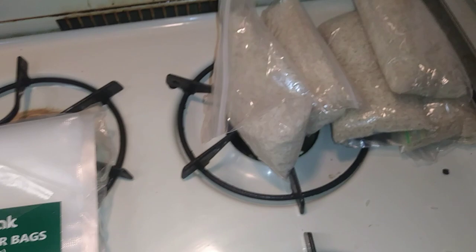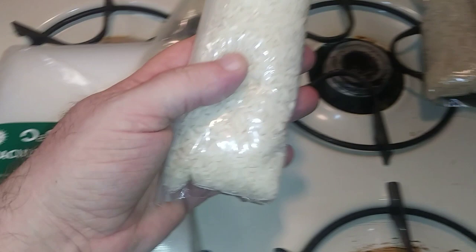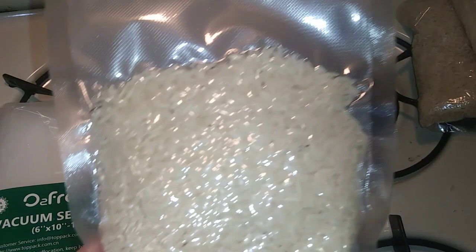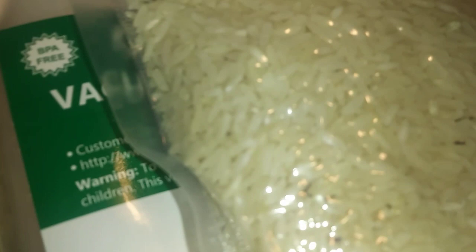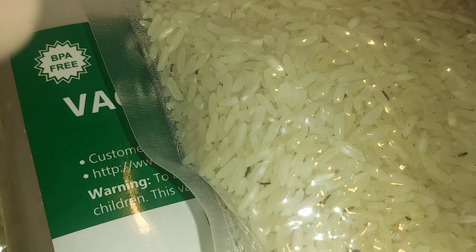He brought me these ziploc bags of rice — he just rolled them up as tight as he can get them and sealed them with clear tape. I went ahead and grabbed a couple of them, bagged them up, and vacuum sealed them so I can show you the bugs. You see those little black suckers right there? Look at that — they're still moving around.